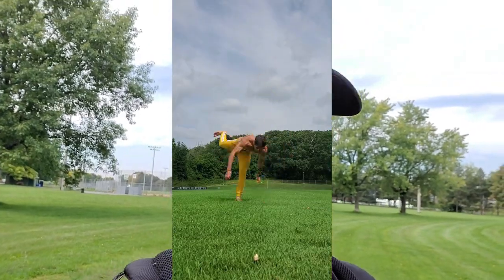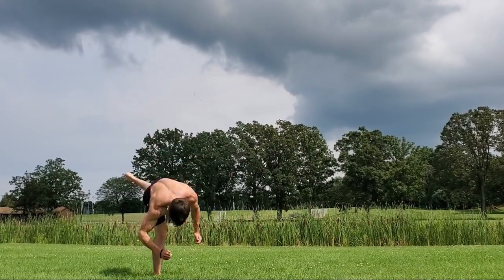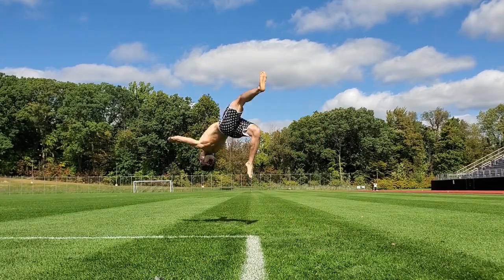If you guys watched one of my last tricking videos, you kind of saw my layout for the next few months. October is going to be the month of swing variations. I spent all of September really trying to get better at my gainer swing throughs and I feel like they're much better now. The grass is pretty wet but I need to film this video.